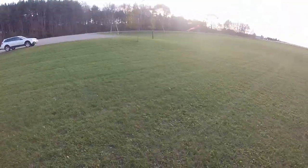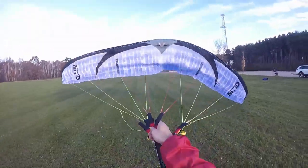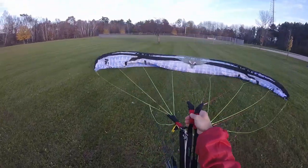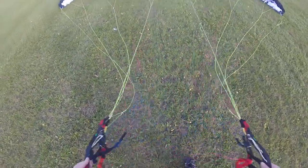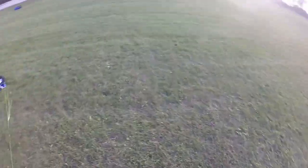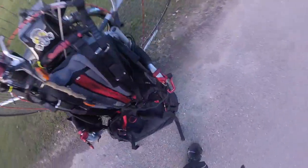The key to a successful takeoff is get that glider first — check out all the lines, and then lay it down just like that in a nice horseshoe. Give yourself a little slack in the lines. Let's go get the motor fired up. I like to take the stuff sack and put it underneath the seat.